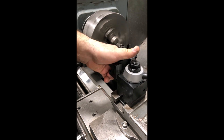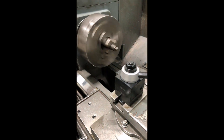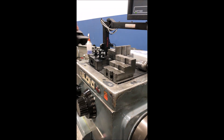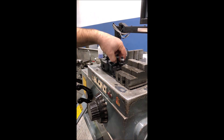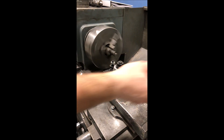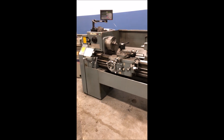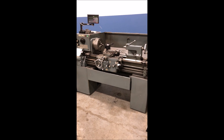Again, these are brand new — we just got them in for the machine. All right, that's the machine. If you have any questions, feel free to call me, contact me, or come on over and I'll be happy to show it to you. Thank you.